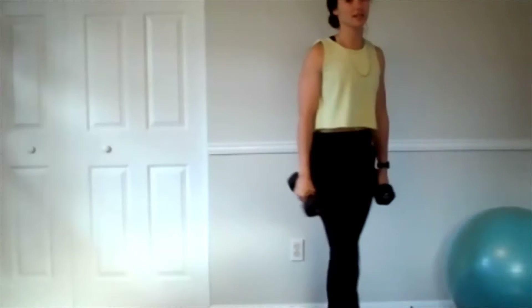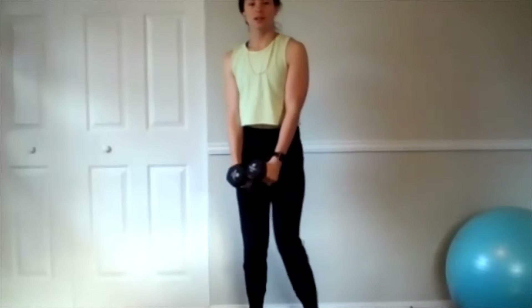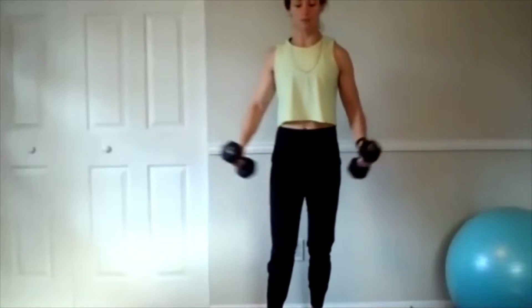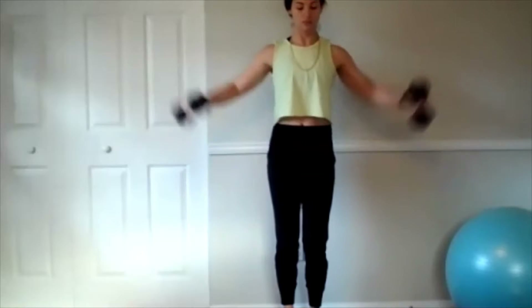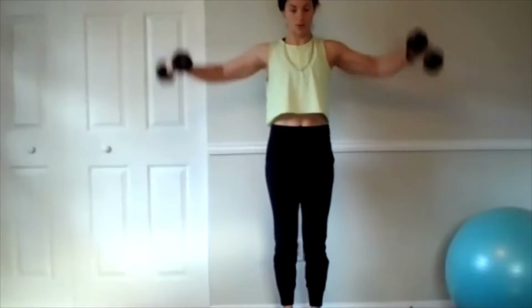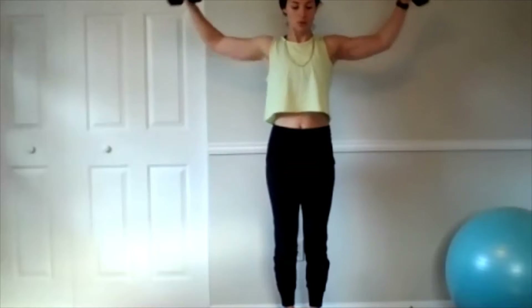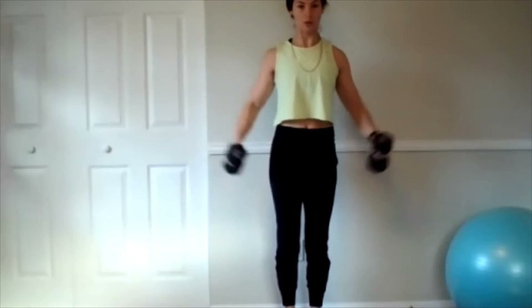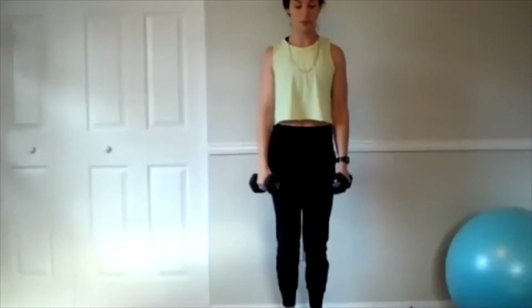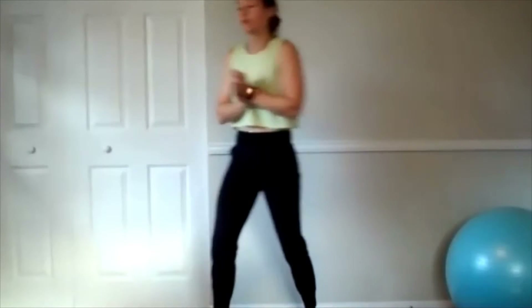Last set of lateral raises. This last set is going to be the hardest, so watch your form — take it down a level when you need to. And 12. Good job! Once you get 12 in there, let's grab some water and then we're going to get two new moves in there.